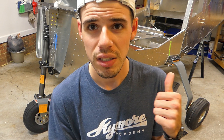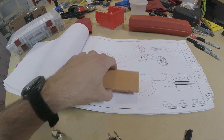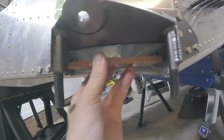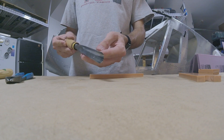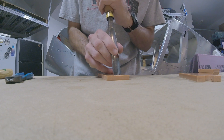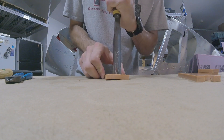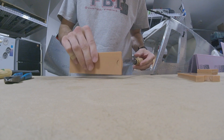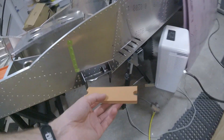One thing that was surprisingly hard was cutting out the little rubber pads — the little orange things that go between the landing gear and the landing gear weldment attachment steel fittings. It's a weird consistency, like a carrot almost — flexible but very hard. What worked well was a chisel, a woodworking chisel or gouge. I just hammered it down and cut through instead of trying snips, an exacto knife, or drilling.